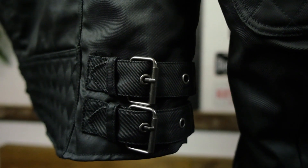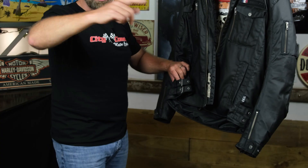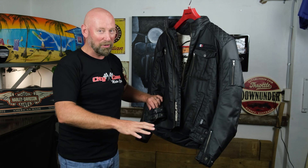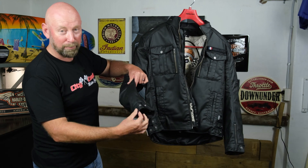There's an adjustable waistband on both sides of the jacket, so you can tighten it right up at your waist. For those of you that are skinnier than me — full extension is what I need for this burger-filled belly. On the sleeves, just like most jackets, you've got three different press stud locations for tightness and a zip.